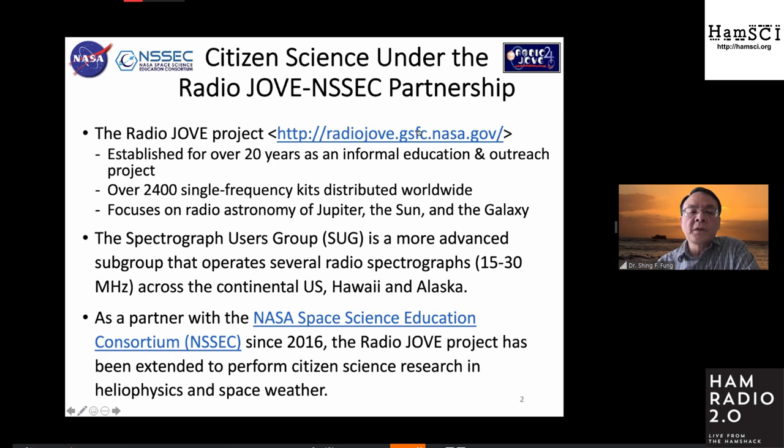The project consists of participants building a radio receiver kit, which is fairly low cost. Over the years, they have distributed over 2,400 kits, and the latest count is pushing 2,450. As Nathaniel mentioned, the object of the exercise is to observe Jupiter, the sun, and the galaxy.